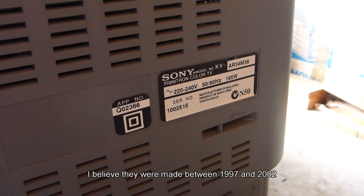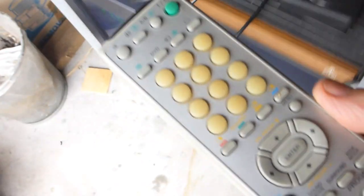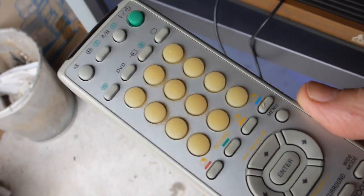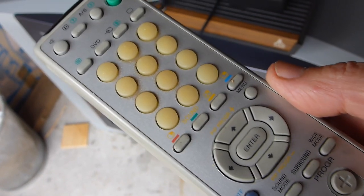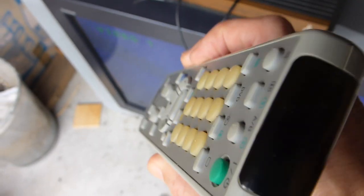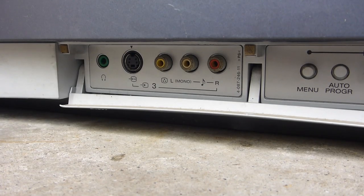If you Google the specs on this Sony Trinitron it comes up as 79 kg — what a monster. I should say this was street bounty, meaning it was from the side of the road. I happened to see the neighbor throwing it out and said, 'Hey, you wouldn't have the remote control would you?' And this lovely old lady went inside and said, 'Is this what you're looking for, dear?' And I said, 'It certainly is.'